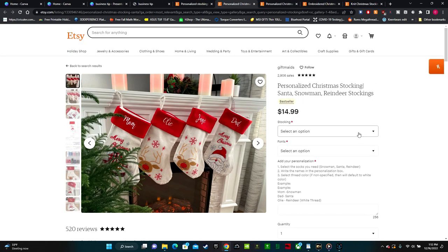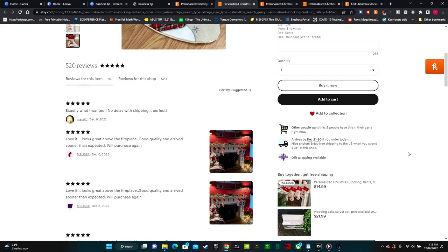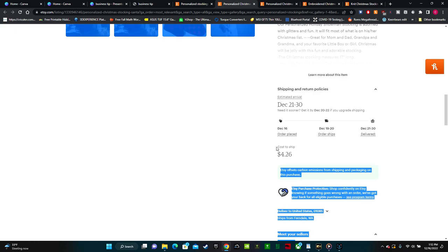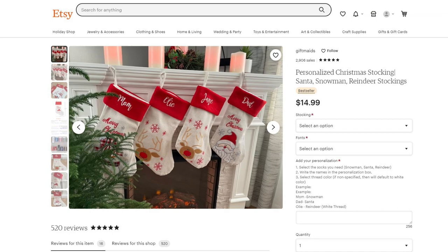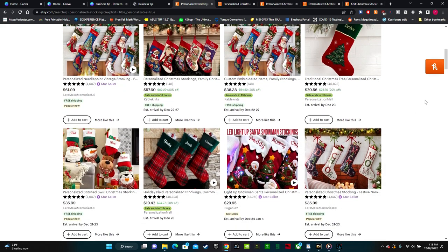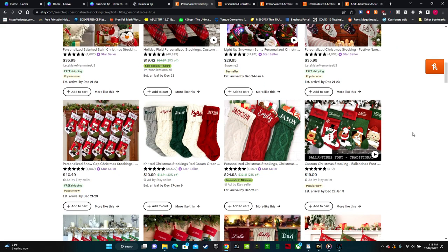These ones here are selling for $15, and the price doesn't change when you customize these ones. Shipping on these ones is $4.26, so $14.99 plus $4.26 is $19.25 for one of these stockings. You can scroll all around and compare prices, see which ones come with shipping, pay attention to if the price changes once you customize it, and also shop around at other websites, not just Etsy.